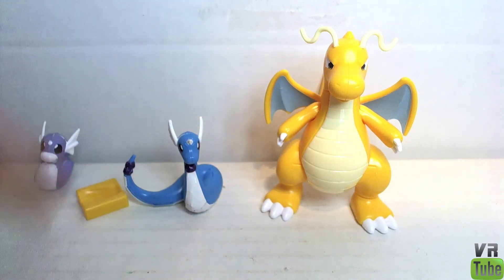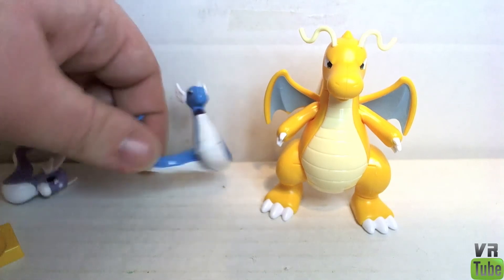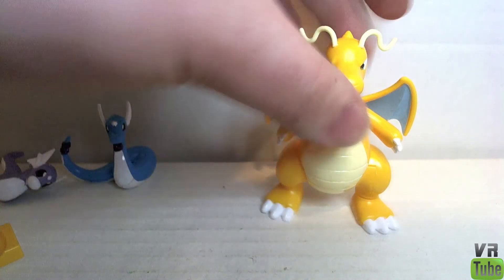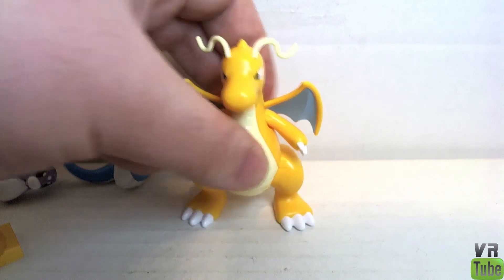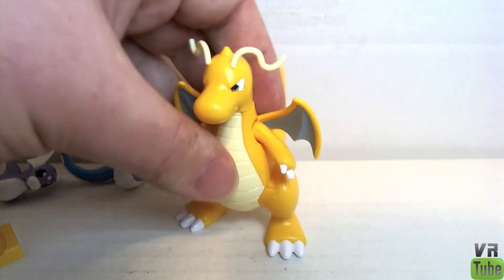Dratini comes with a little base, I guess because he can't really stand up all that well. Dragonair sits pretty flat very easily. And of course, Dragonite can stand up if you have him positioned correctly — though his tail will lean backwards and make him fall over.